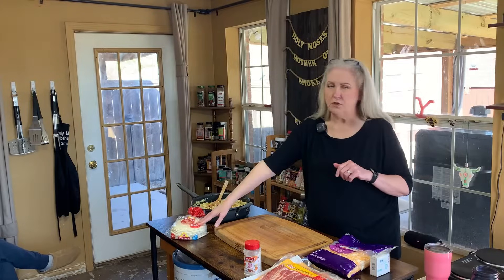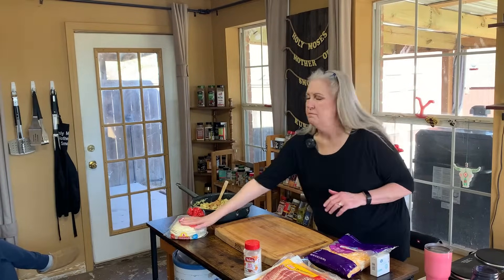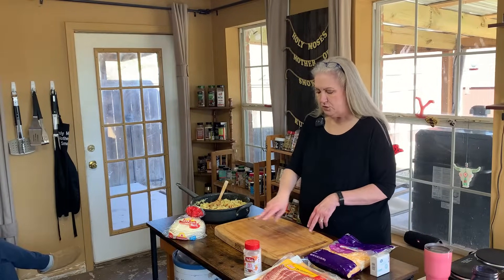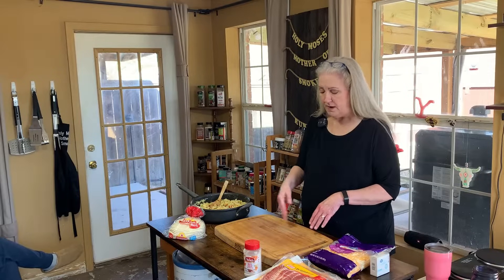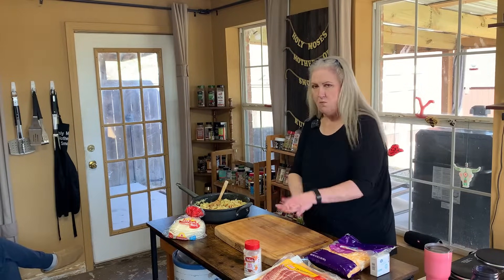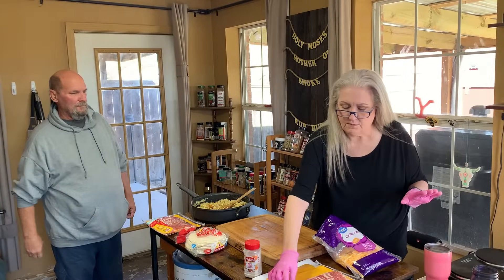I'm going to do something a little different — not gonna use any tortillas or manicotti. I'm gonna do a small bacon weave, probably two slices one way and three slices the other way, fill it with the egg and cheese mixture, wrap it up, use some toothpicks to secure it. So let's get started. Okay, going to do a bacon weave here — it's the first time I've ever done it on camera.